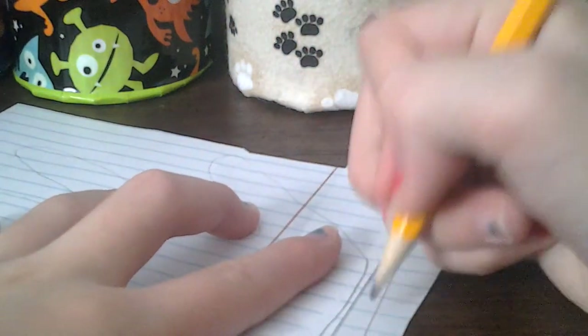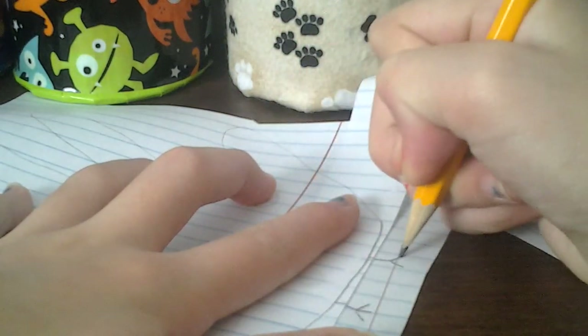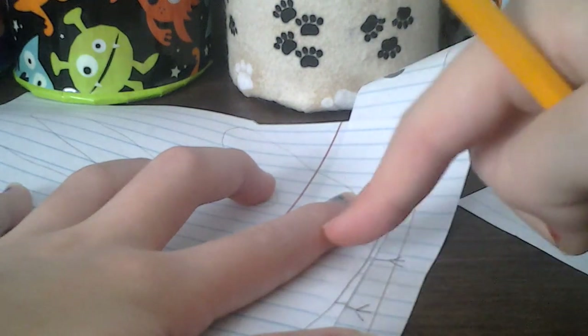I didn't really leave much room at the bottom here — I'll just take a scrap piece of paper. But you would want to draw feet on the bottom by just drawing little legs and little bird feet like that. I don't have room on mine, but you would want to draw feet on it, trust me.